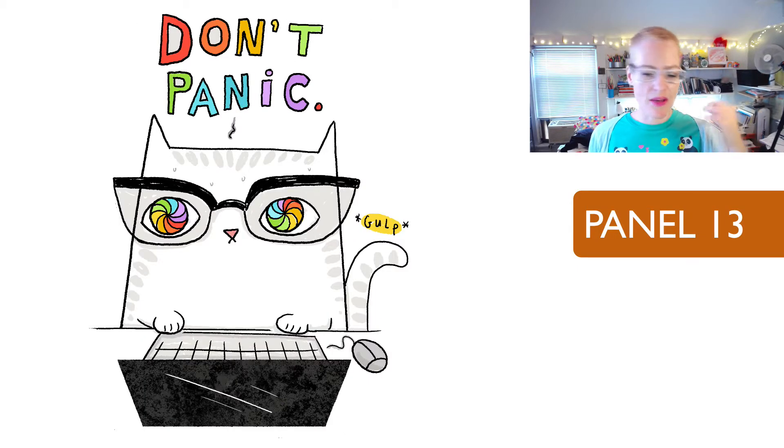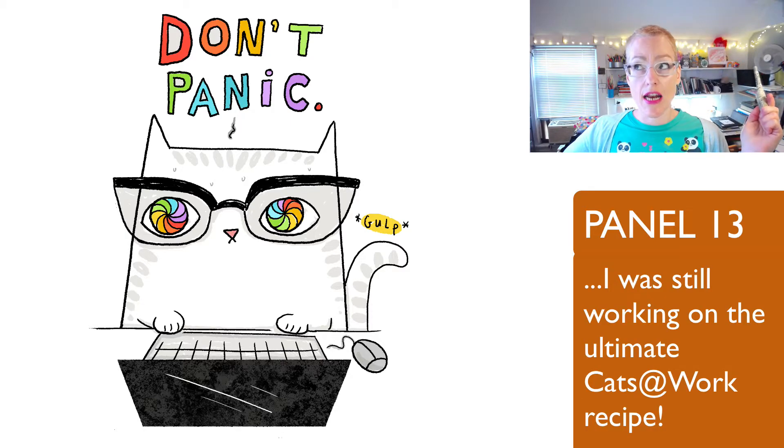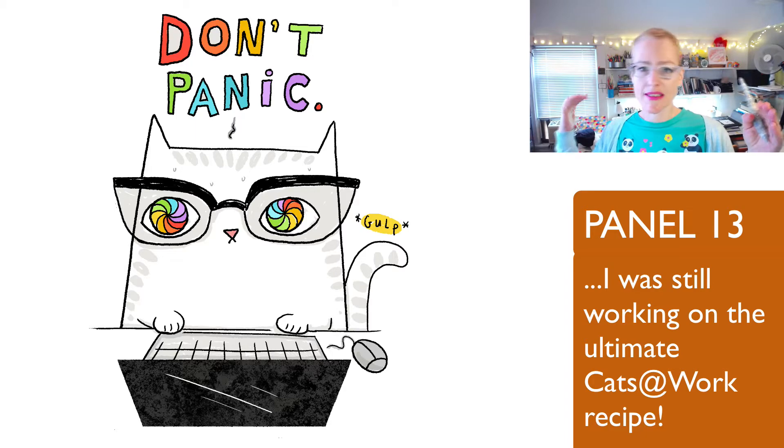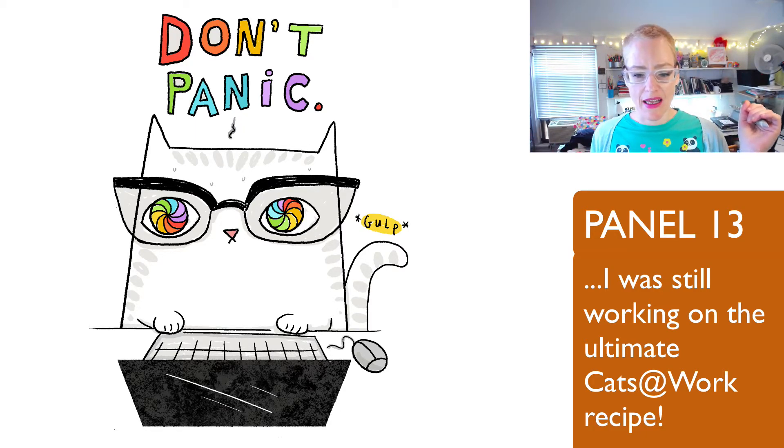'Don't panic.' And then we have rainbow beach balls. I love this one — it's probably one of the most repeated Cats at Work from the early days. This one is notable because if you look at the computer, it's not scribbled in, it's not one solid gray color. I use a texture in it and I never do that in Cats at Work — this may be the only time I ever did, and it's kind of like my other work seeping into the Cats at Work world.